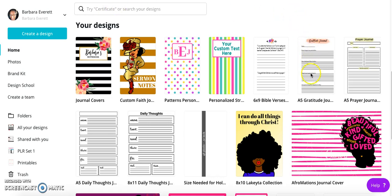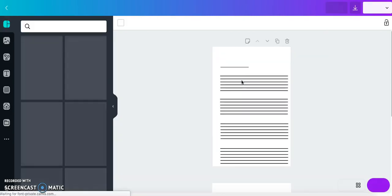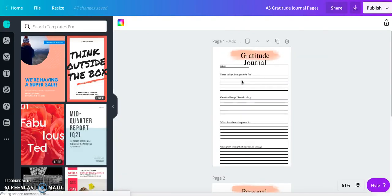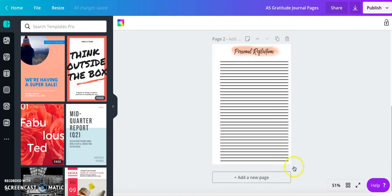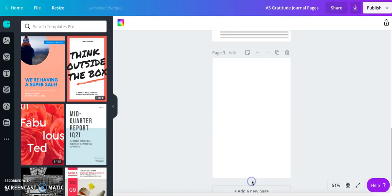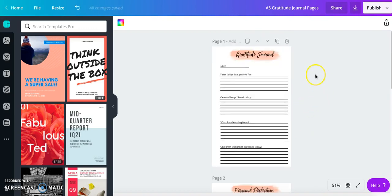So I'm going to go to one of the printables that I posted about the other day. This is my gratitude printable and it is in size A5 — 5.8 by 8.3 inches. I'm going to go ahead and recreate this page and also the personal reflections page. I'll create a new blank page down here.